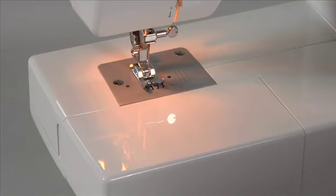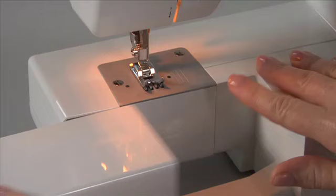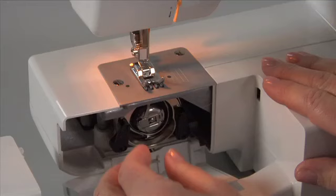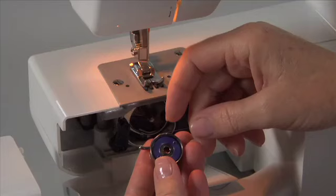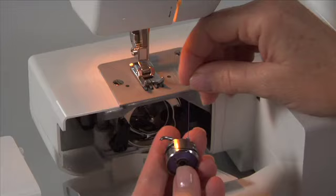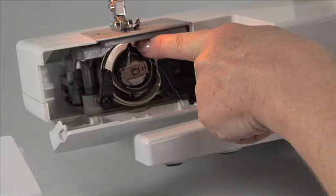Bobbin insertion. To insert or remove a bobbin, make sure the needle is in its highest position by turning the hand wheel toward you. Remove the accessory tray from the machine, and then open the hinged cover. Pull the bobbin case tab, and then remove the bobbin case. Insert the full bobbin and pull the thread to ensure the bobbin turns in a clockwise direction. Pull the thread through the slit and under the finger. Hold the bobbin case by the hinged latch, then insert it into the shuttle, making sure the metal finger on the bobbin case is vertical and fits into the groove of the shuttle.